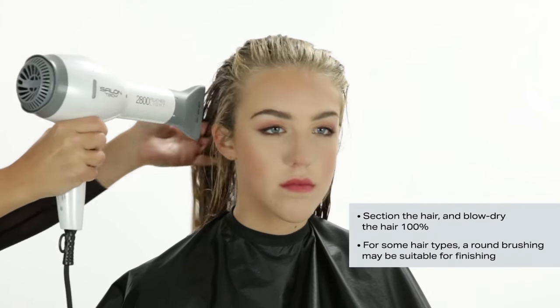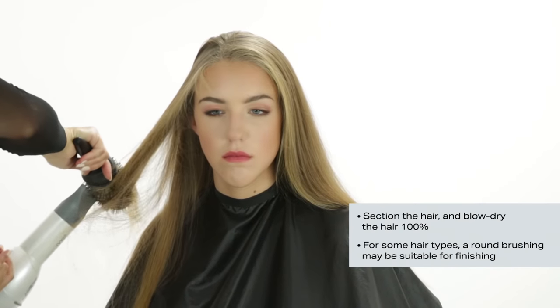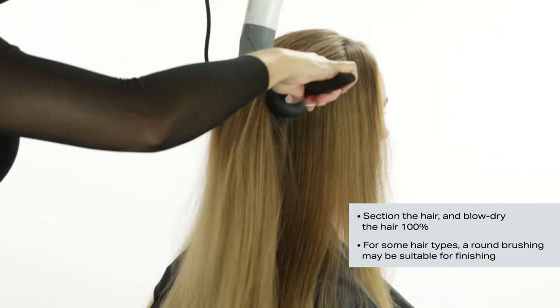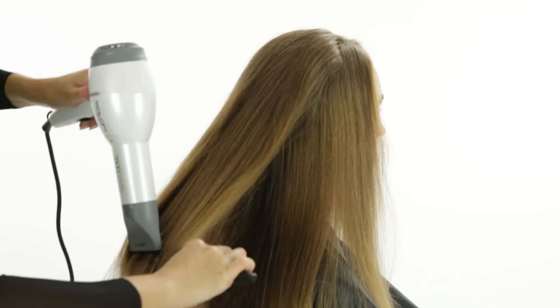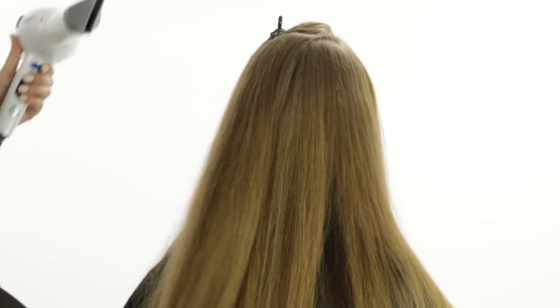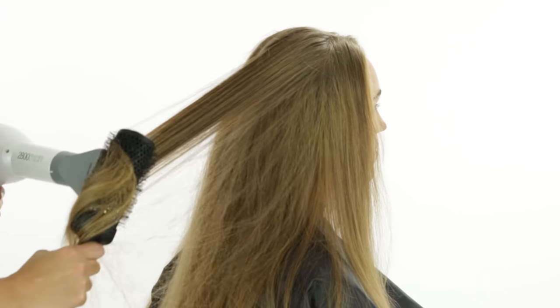Step 7: Blow Dry. Continuously brush down or backwards, and maintain the hair dryer so that air flows over and not against the cuticle. Carefully dry each section to 100%. It is very important to maintain tension on the hair as you blow dry, always angling the hair downwards. Cross check to make sure all sections are completely dried. For hair types that desire volume, utilize a round brush.